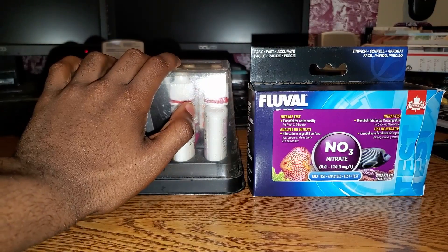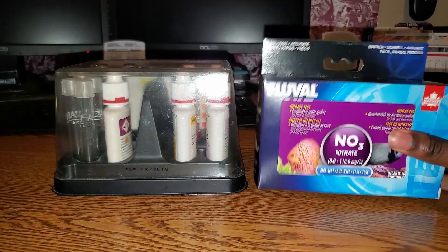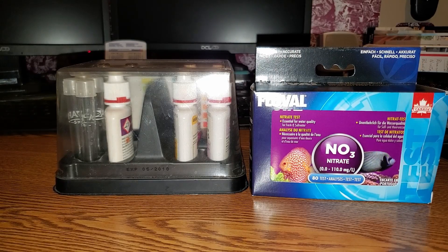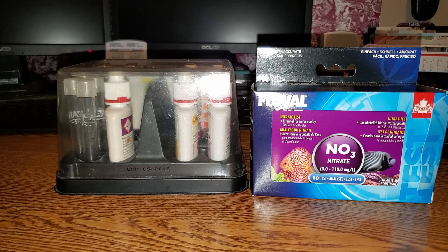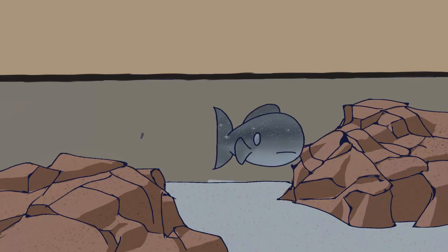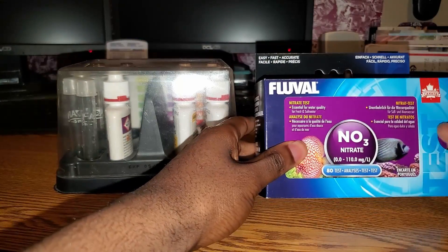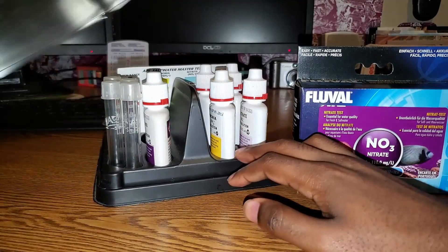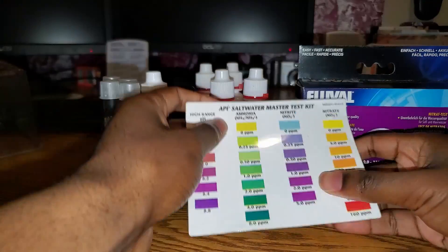Right here I got the API test kit and this is a Fluval test kit. I just wanted to compare the two nitrate tests. I'll start with the API because that's what I'm familiar with.